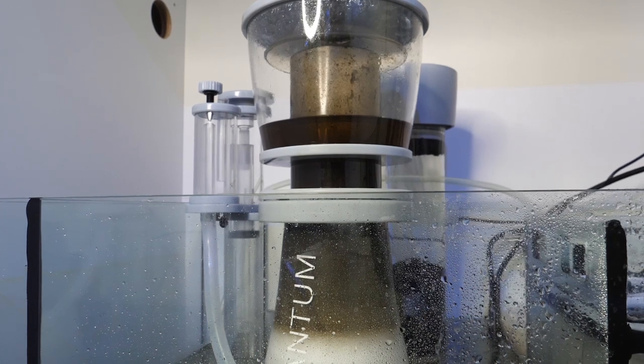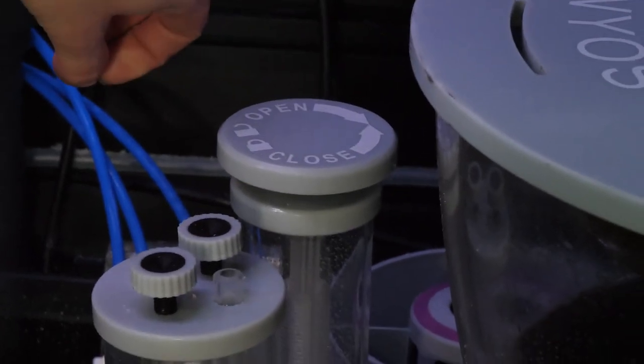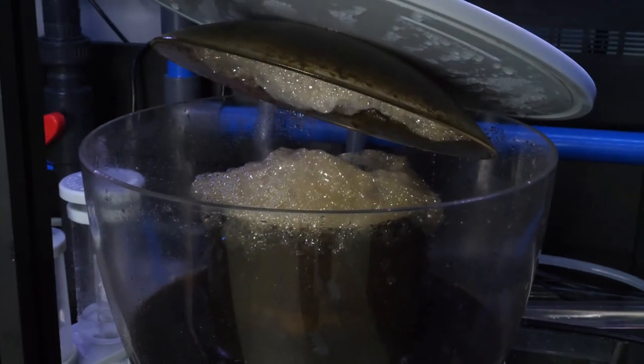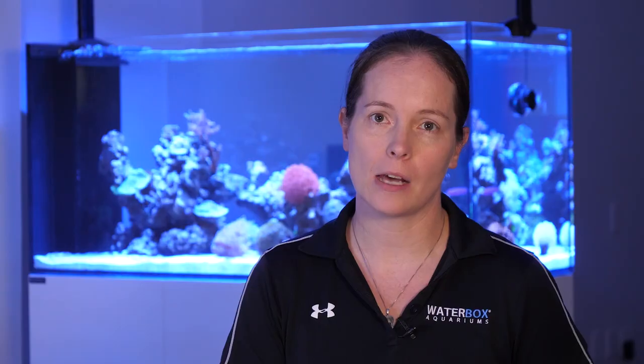If your skimmer neck is collecting layers of gunk but not much makes it into the cup, then the water level is running too low in the skimmer body. While running like this still does provide nutrient removal, it is not as effective as a well dialed in skimmer. In this case you want to slowly adjust your water level to the closed position. This will raise the water level inside the skimmer — make small adjustments and allow time between changes. Continue to adjust until the water level of the skimmer is at the base of the neck and only dense foam is in the neck itself.